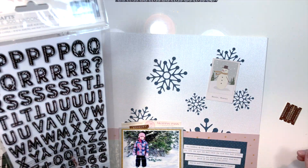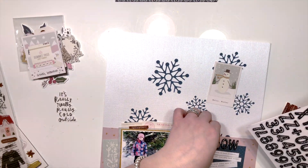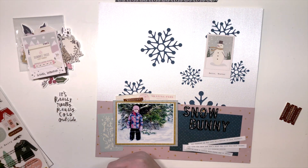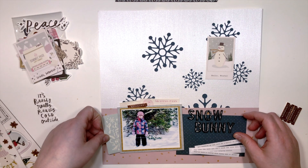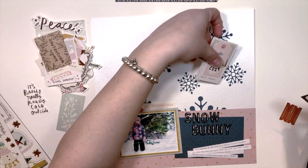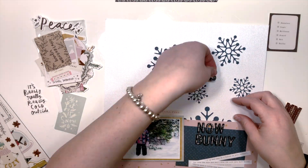The collection I'm using is Crepe Paper's 'Snowflake,' their winter/Christmas collection. I have not used it for anything Christmas — the colors are not traditional at all. They're pinks, blues, and yellows — that light minty blue, a very soft salmon pink, and a navy, very typical Crepe Paper colors. I've been using it for winter layouts.